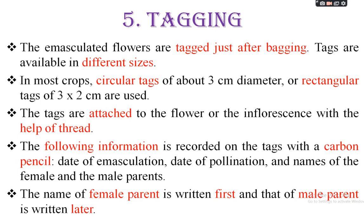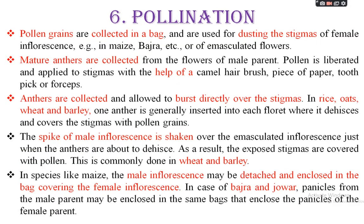The following information is recorded on the tags with a carbon pencil: date of emasculation, time of emasculation, date of pollination, and name of the female and male parent. The parental plant selected as the male plant contains the desirable character. The female parent is also noted. The name of the female parent is written first, and that of the male parent is written later.